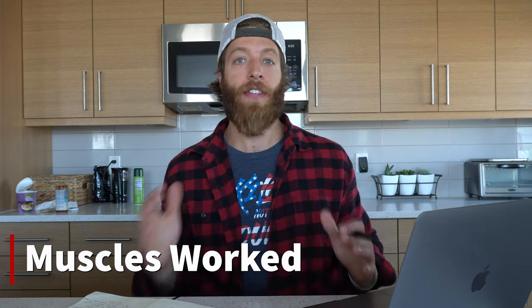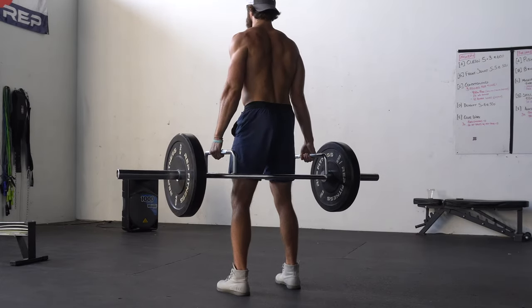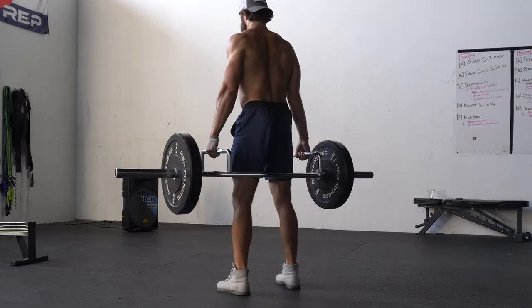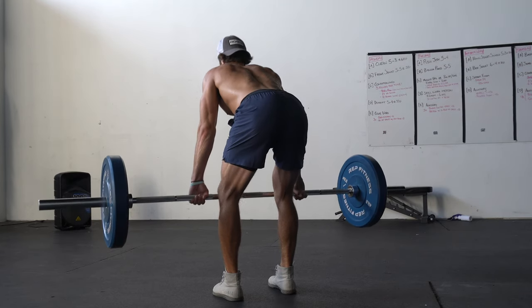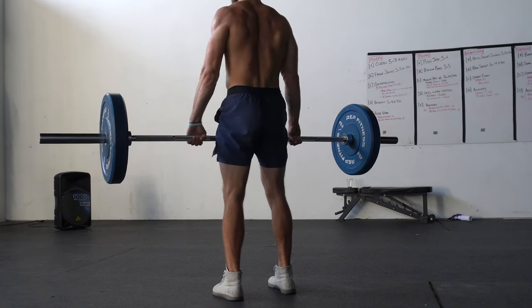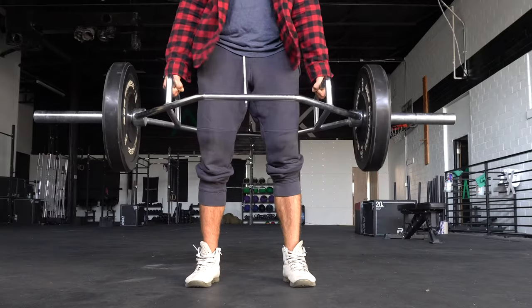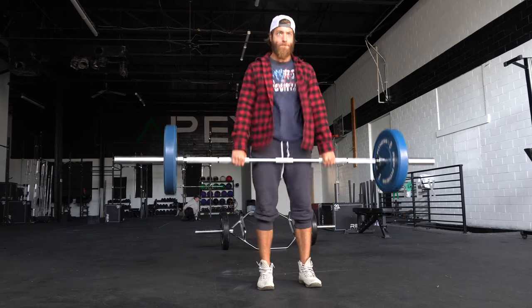When it comes to muscles worked, it's going to be slightly different based on how the bar is positioned. With the trap bar deadlift, you generally have more quad involvement, glutes, the back and upper back to stabilize, and some hamstrings due to the hinging portion. With the barbell deadlift, you have a lot more posterior focus — hamstrings, erectors, glutes, upper back for stabilization, and lat involvement to pull the bar close. The barbell deadlift is more posterior focused because the hips are higher and are the prime movers.